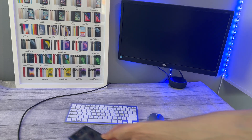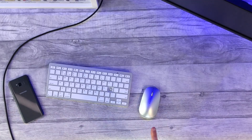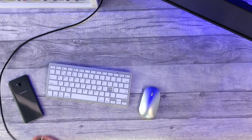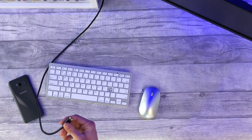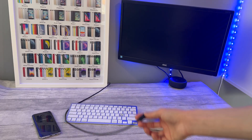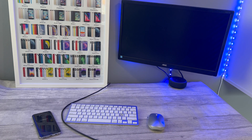First and foremost, what you're going to need. You can see with my overhead cam here I've got a Bluetooth mouse, a Bluetooth keyboard, the Samsung phone, and then a USB-C to HDMI cable — or you can use a USB-C to C cable if that is what your monitor supports. I'm using just a very cheap monitor which will get the job done.